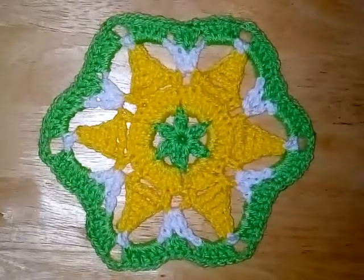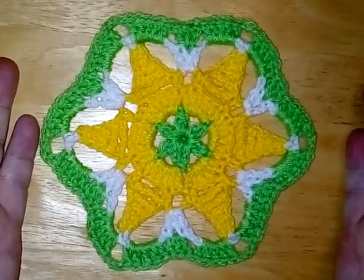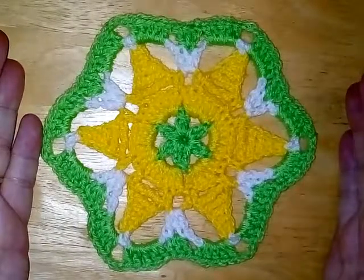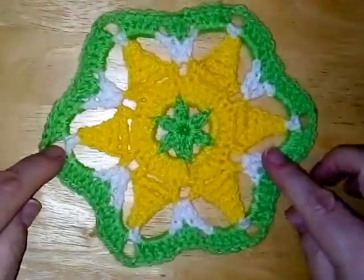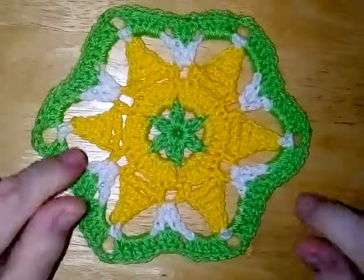Hello everyone, welcome back to Beyond the Cowl. Today we are making this gorgeous star fruit hexagon. It's really easy to make and it gives this really cute lovely hexagon. So let's have a look at how it's made.